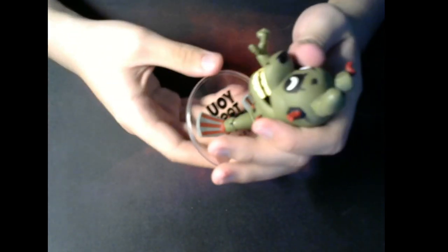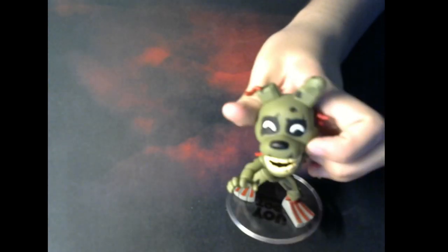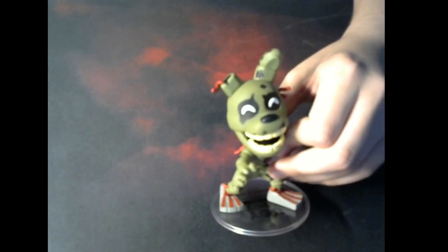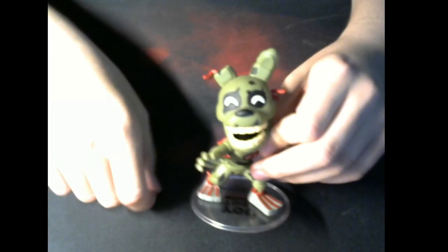I could have gotten a plush as well — I saw they had plushes. I could have gotten a sticker as well, but I don't really like the stickers. The plush was okay — maybe if I had gone with a plush, I would have bought plush Baby, because there is a minigame about her in Helpy.